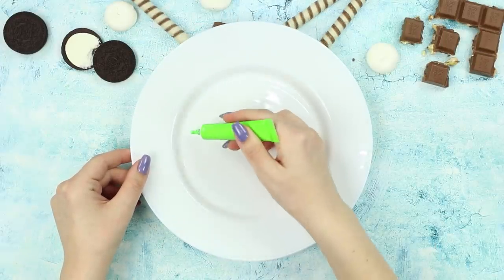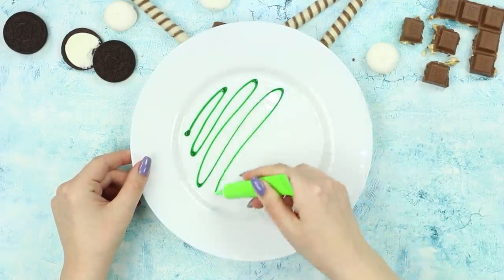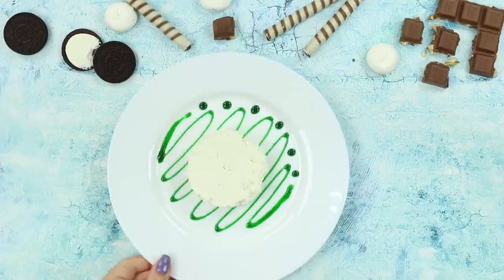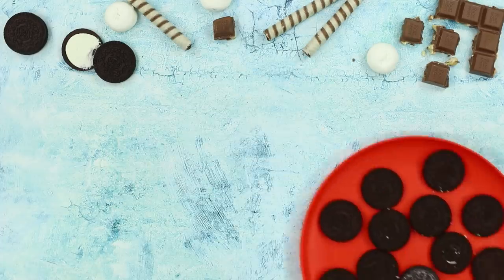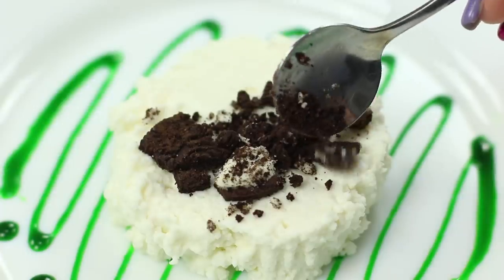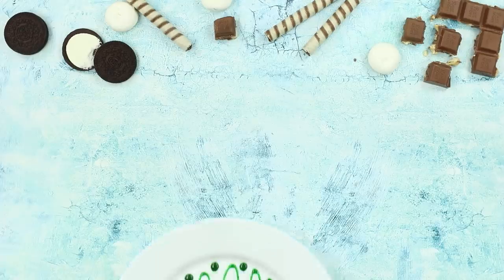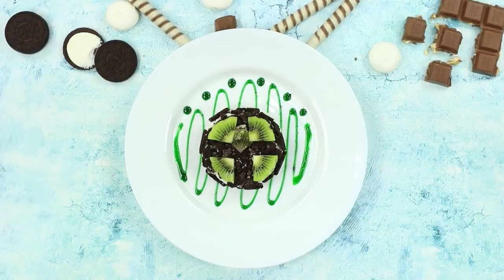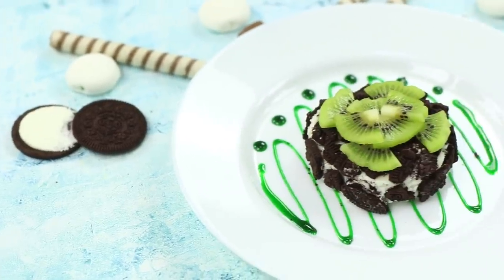For this life hack, take a white dish and a writing icing pen. Make a drawing on the plate. Place some farmer's cheese in the center. Take a few Oreo cookies and crumble them, then sprinkle the farmer's cheese with the Oreo crumbs. Lay out a sliced kiwi on top. It looks delicious!